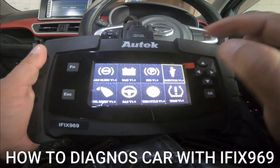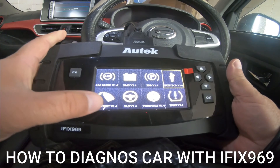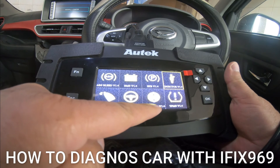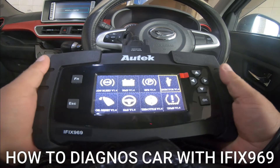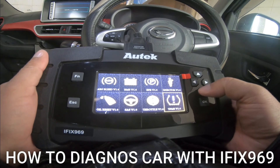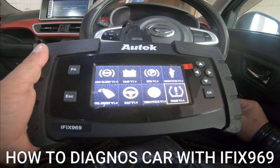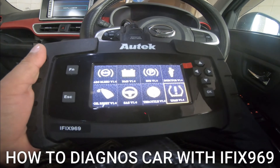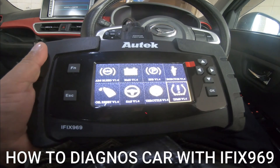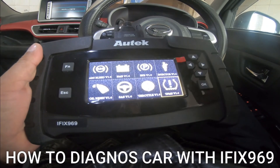Battery Reset. EPV, Electric Parking, Injector Oil Reset, Steering, Throttle, and this is TPMS — and this is where you can go body-wise. Sunroof, seat and calibration — this is where you can go.